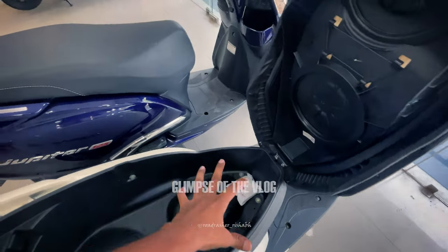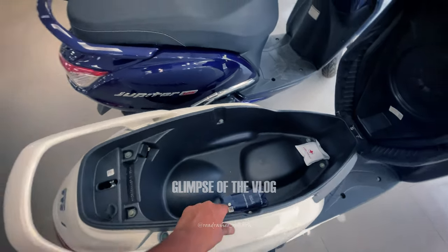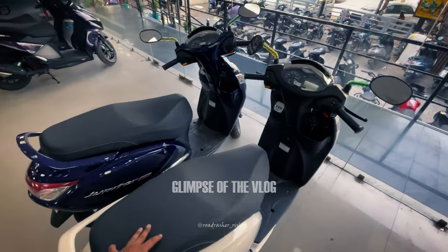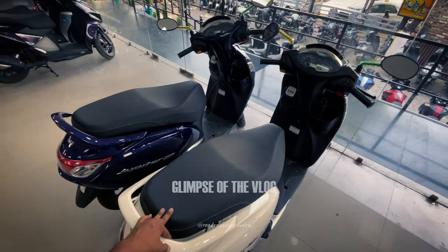So this is your storage — you can carry two helmets, and there is a lot of space you can see in this area. Overall, some people are reviewing the price here, so the price is ₹1,00,000.